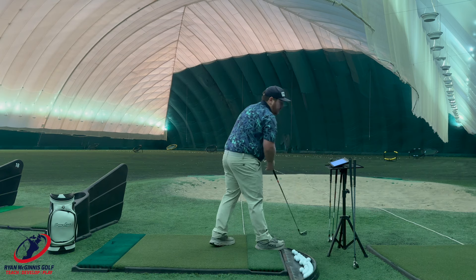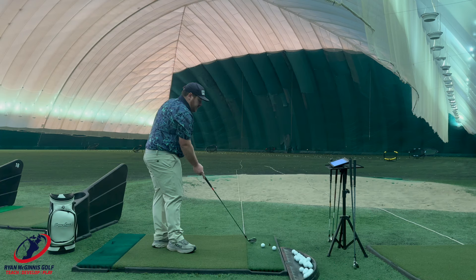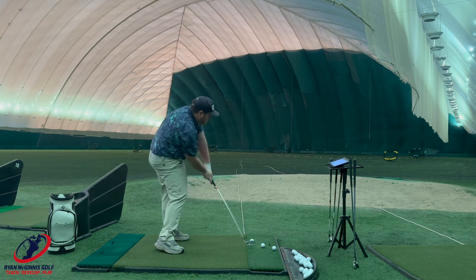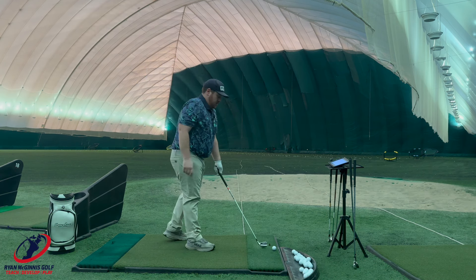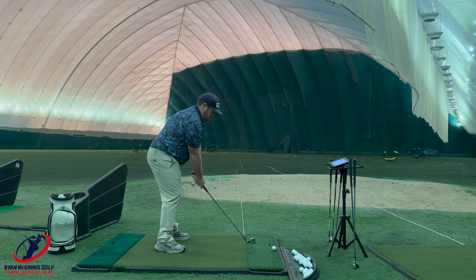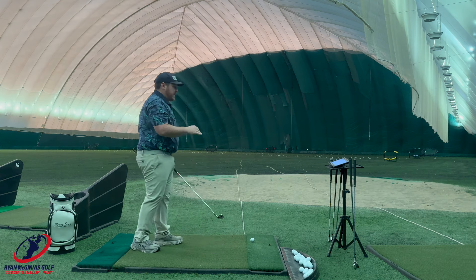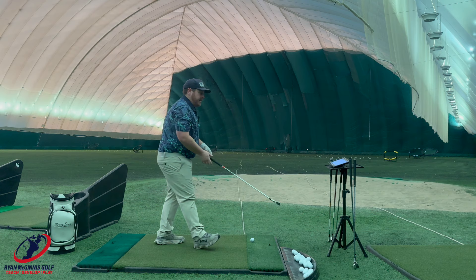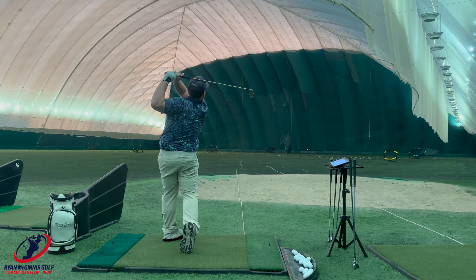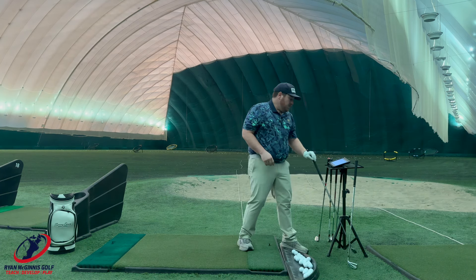Next one we're going to fire is the Callaway AI Smoke. The driver was up there in performance, so I'm curious to see what the iron does. One thing I've noticed over the years with all these game improvement irons is the look has gotten better. That's a solid golf club right there — that feels really good. Sounds good too. With this Callaway, I feel like there's a trampoline effect coming off the face — I feel the ball jump. That was a mishit, but again, we're going to see what the numbers say. We'll let all the numbers load in.